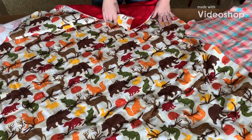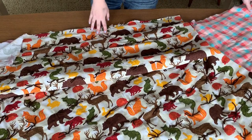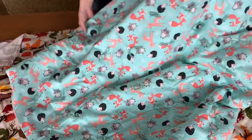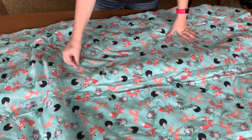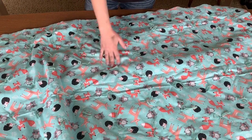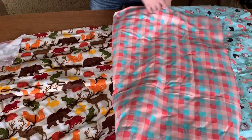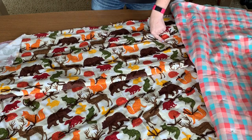Hello everyone and welcome back to my channel. Today I'm going to show you how to tie these cute baby blankets. I've made a couple of them and if you saw my last cleaning video, I showed you how to set it up on the quilt frame. Today I'm going to show you a fast, easy way to tie this and also how to sew the binding. So let's go over to the quilt and get started.